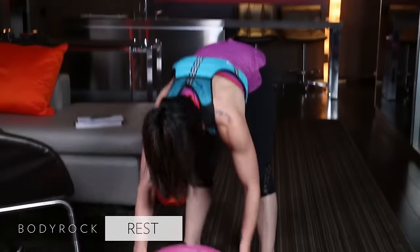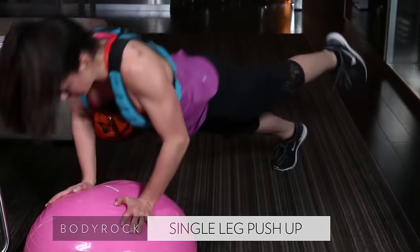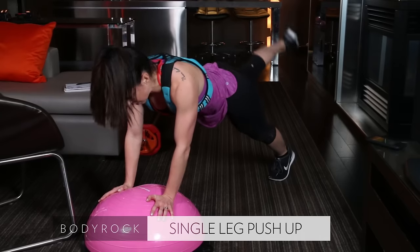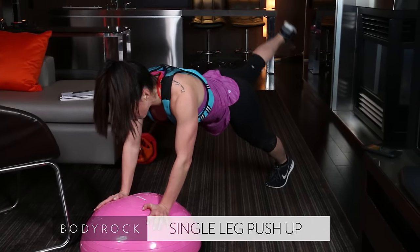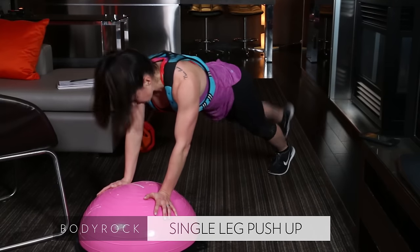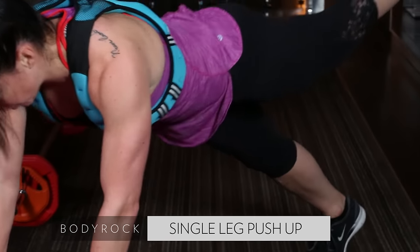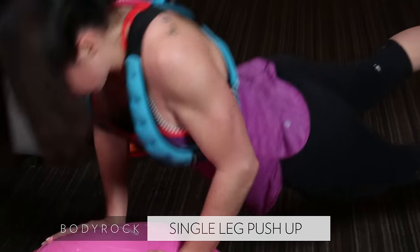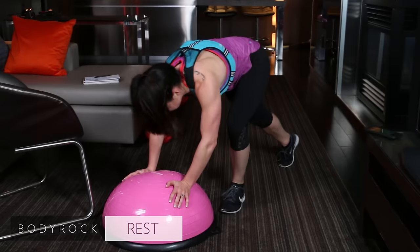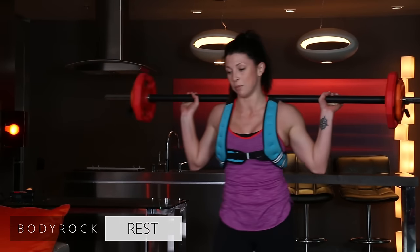Back to the balance trainer — almost done with round two. Push up. What's the modification? Since the focus is the glute, I don't really care about the push-up. Modification: up and pulse. If you want to work on the push-up, drop down to your knee. I really want you focusing on the glute here. Are you feeling your glutes? Mine feel like little rocks.